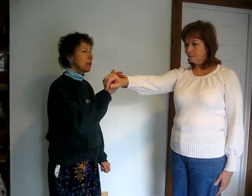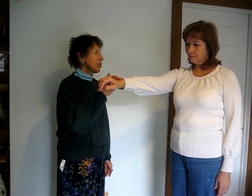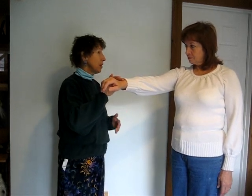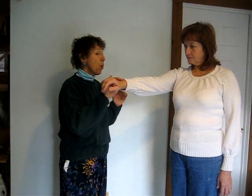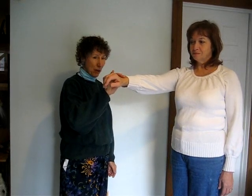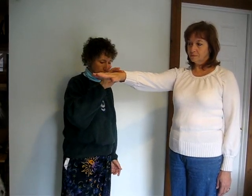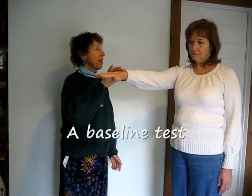May I test a muscle? Certainly. And what muscle would you like me to use? The right arm. Would you hold that out at an angle? I'm going to put two fingers just closer to your body from the wrist and apply two pounds of pressure for two seconds. When I test, please look straight ahead. Are you ready? Yes. Just make your fingers go all the way out. Thank you. Hold firm.